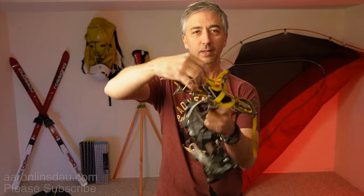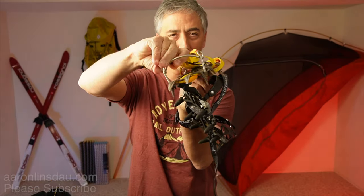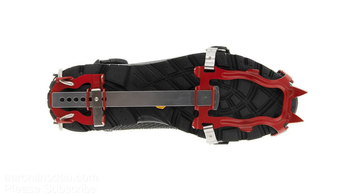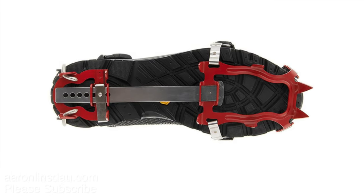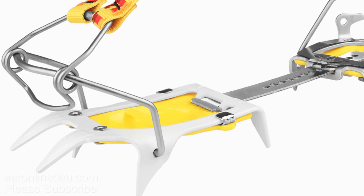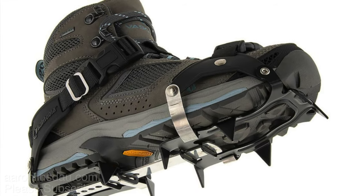There are multiple types of bindings. There's a basic strap-type binding, like here. There is the cage toe welt style binding. There is the long flex style binding. And then the ski tour binding as well.